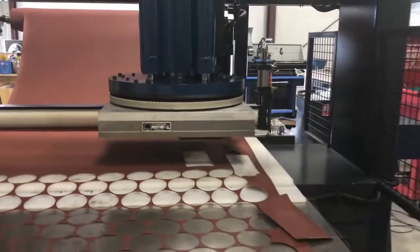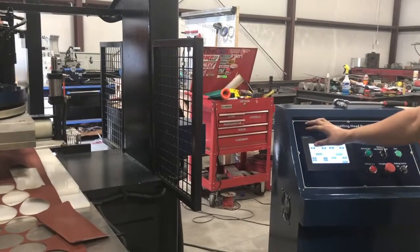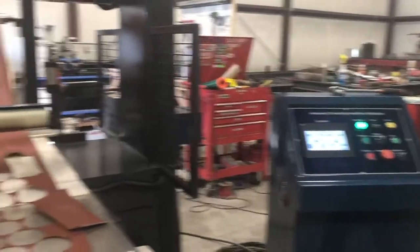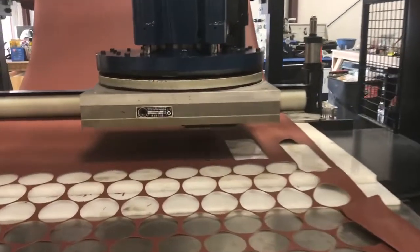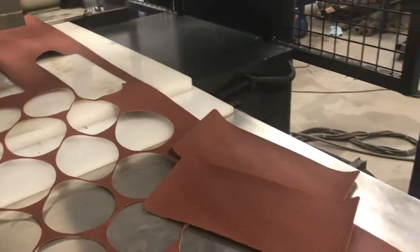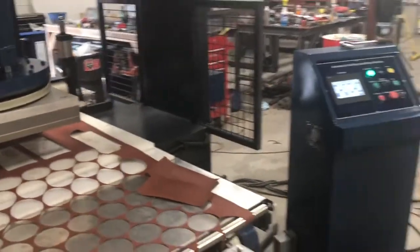And there we go, we got our cut. Now we can move the head manually and just make sure that it cuts all the way through — which it did. So that's how we set up the cutting depth on a traveling head press.